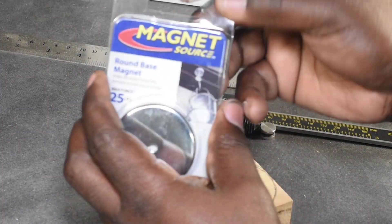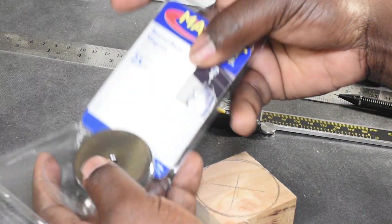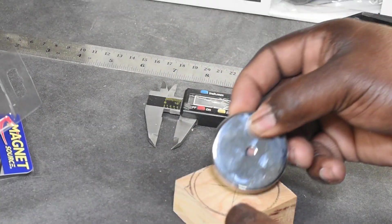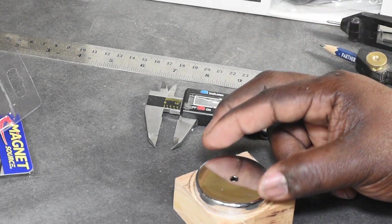Next, you'll need to determine the size of the recess that you'll need to drill into the block of wood to seat your magnet. Take your magnet out of the packaging and use the calipers to get an accurate measurement of the outer diameter of the magnet.